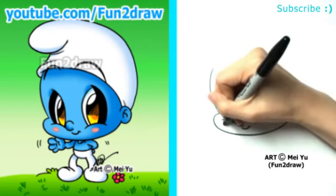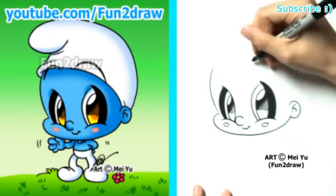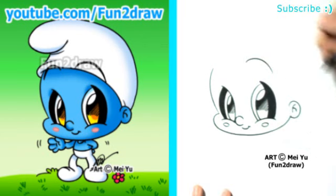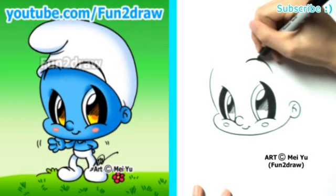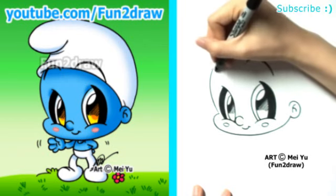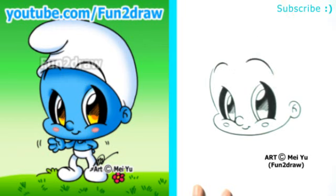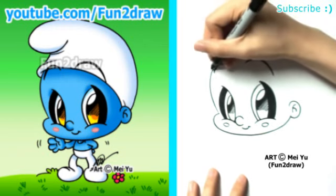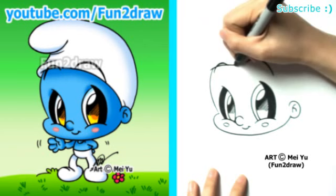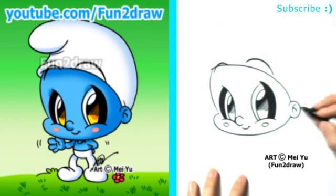For fun, I'm going to add some rosy cheeks — there we go. And little eyebrows, though these eyebrows will be quite a lot slimmer than what I usually draw. For his hat, I'll draw a big curve coming across the head and going down towards this ear.